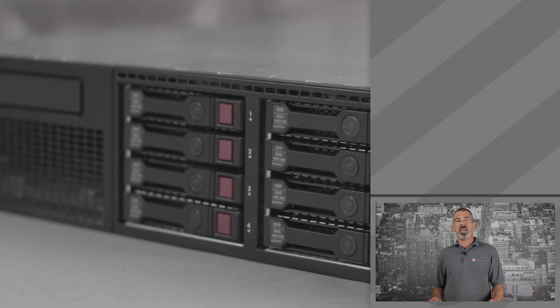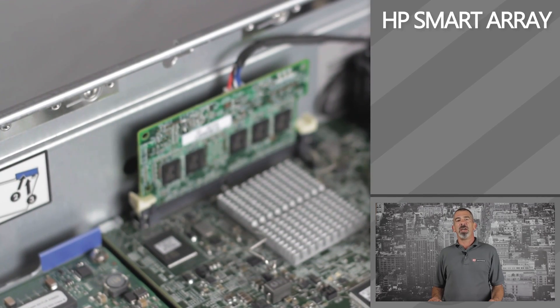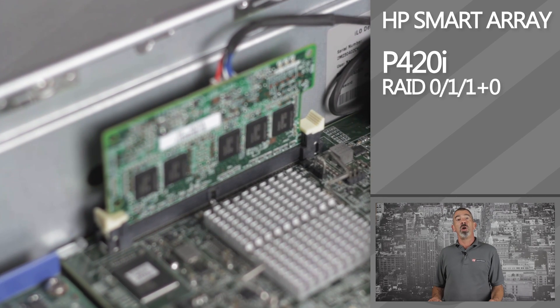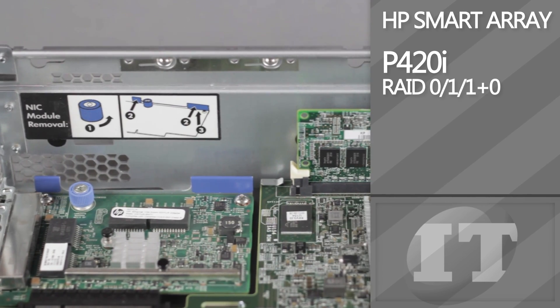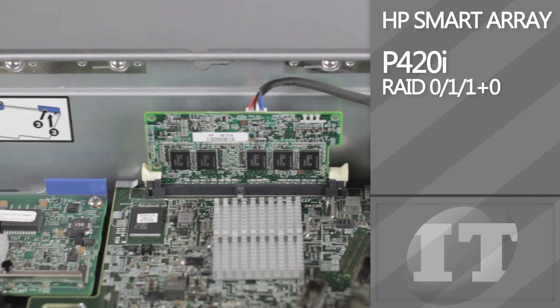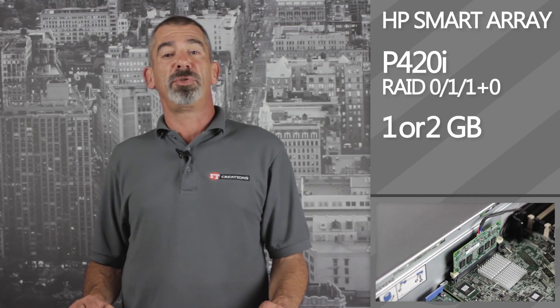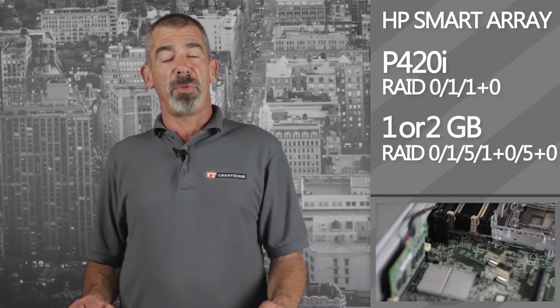For storage control, you can use HP's integrated Smart Array, like the P420i, for RAID 0, 1, or 1+0. Higher levels of RAID are supported with an upgraded flashback write cache with 1 and 2 gigabytes, supporting RAID options of 0, 1, 5, 1+0, and 5+0.